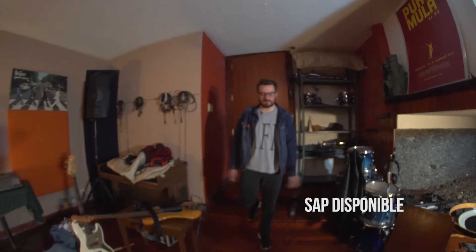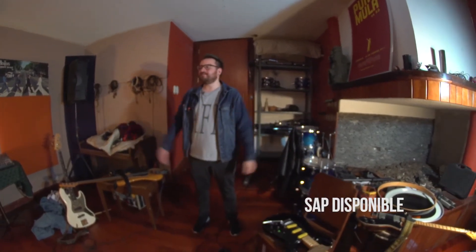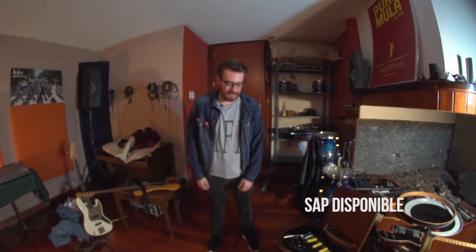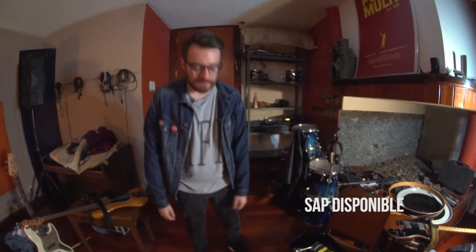Hi, I'm Alonso from Los Tiros and we are here in Nashville, Tennessee in our recording studio where we are recording our newest record. I want to show you a little of the equipment that we use to record our songs.